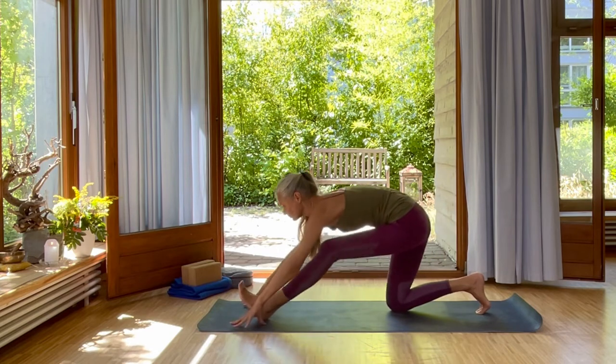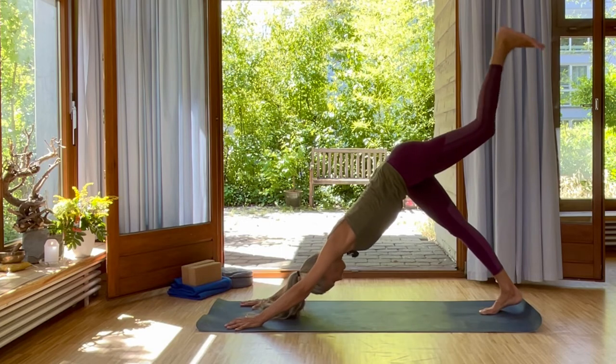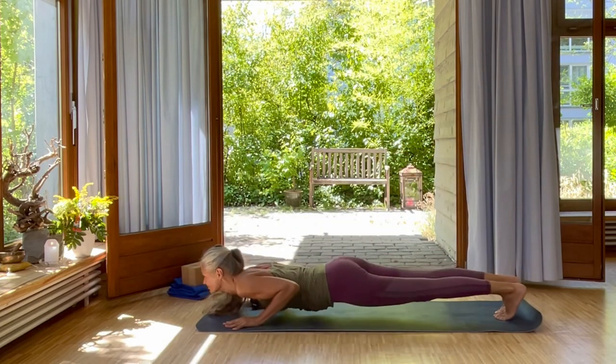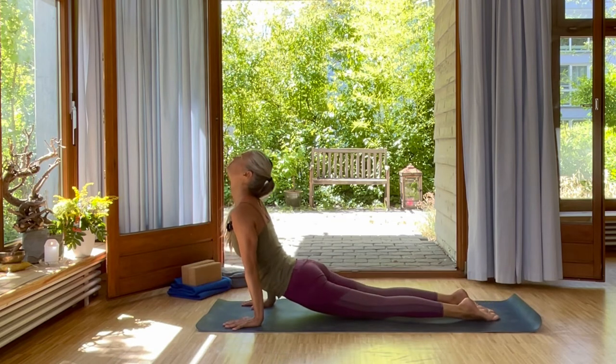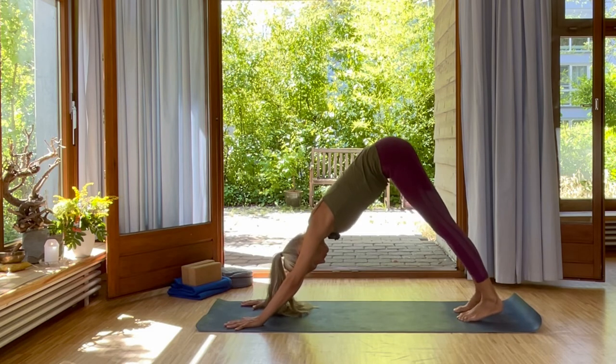Inhale, place your fingertips again. Lift your leg up into downward dog splits. Inhale, plank. Exhale, chaturanga. Inhale, Urdha Mukha Svanasana. Exhale, roll over your toes, leading from your tailbone, Adho Mukha Svanasana.